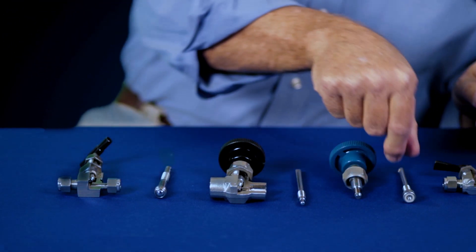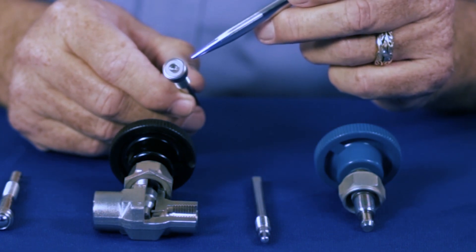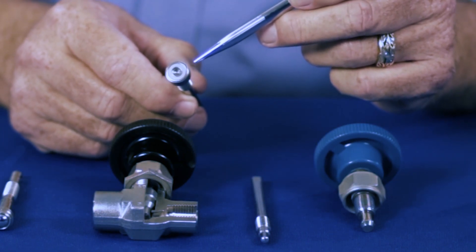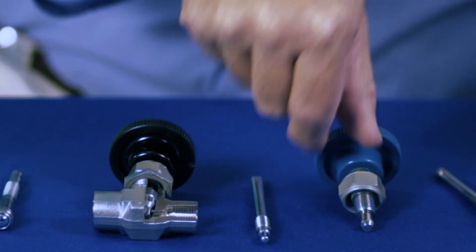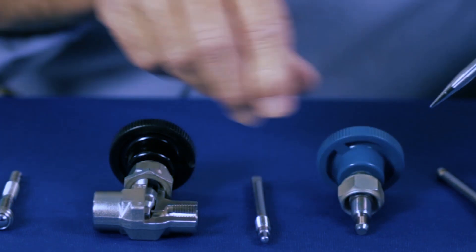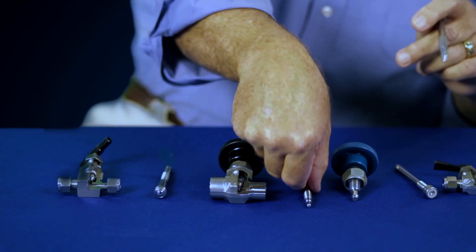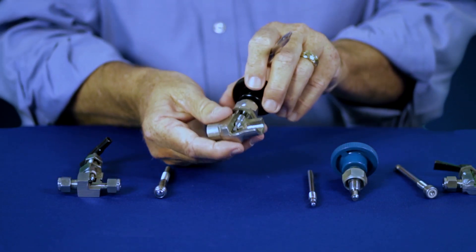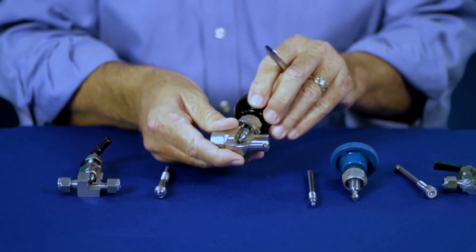The general service valve comes with three basic stem tips. A soft seat stem tip for those applications that are a little dirtier and you might be concerned about damaging the stem tip itself. If you need more regulation, you have the V stem tip, and for the finest in regulation, you have the regulating stem tip. The regulating stem tip requires more turns of the handle to open it up, but does offer you the finest in regulation.